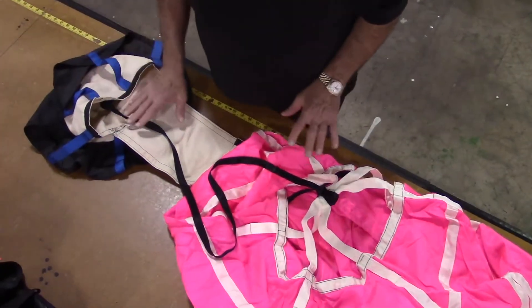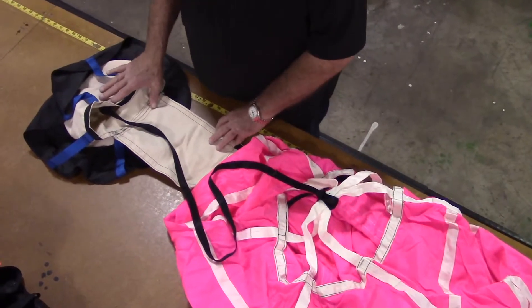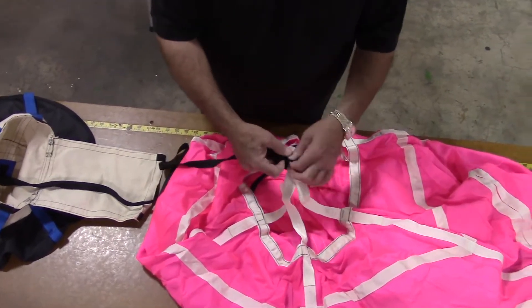To remove the launcher bag from your drag chute, lay out the old launcher bag and chute as shown. The bridle cord attaches the launcher bag at the top of the canopy with a loop knot.